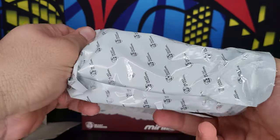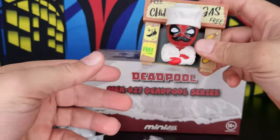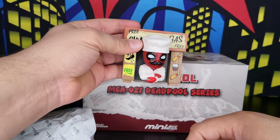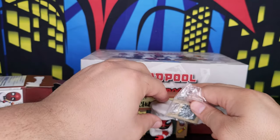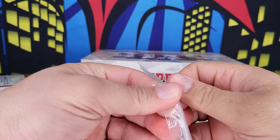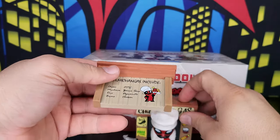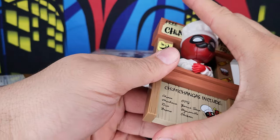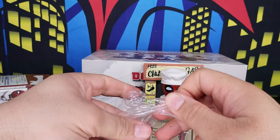Let me open it and get him out — it needs some assembly. So here is Deadpool in his chef look, and this is his free kiosk stand. It comes with a couple of accessories. I need to put the rest of the figure together. This is the stand to make it stand up, because right now it won't stand on its own.